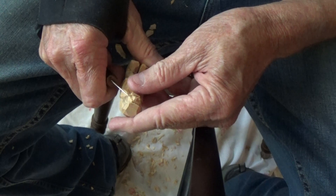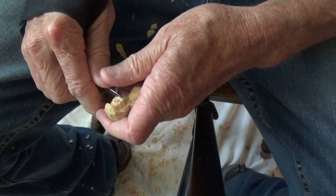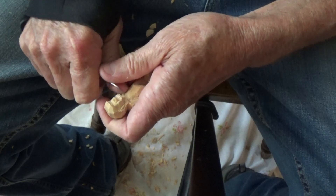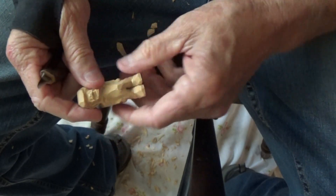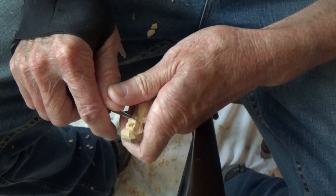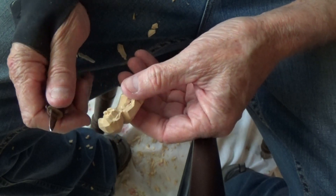Now I'm just using the tip — you have to use the tip of your knife to do this, you can't use anything else. And then the mouth just basically comes across here, you make a cut in there. The mouth just comes across like that — I know it's hard to see because it is small on these figures.